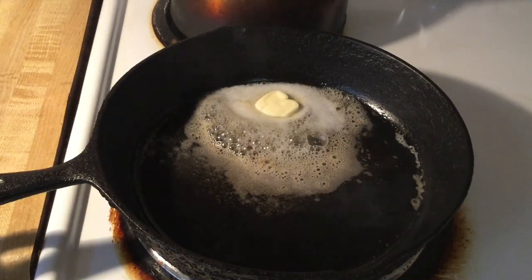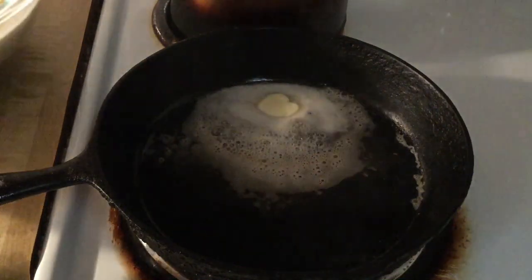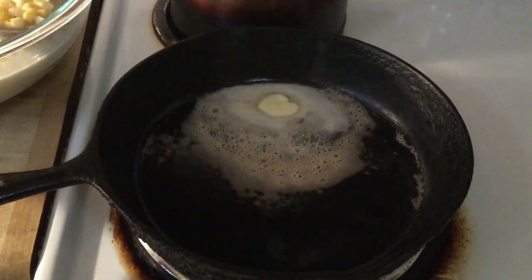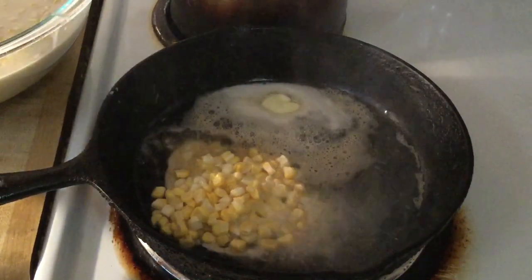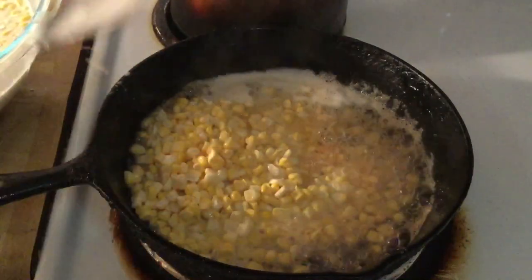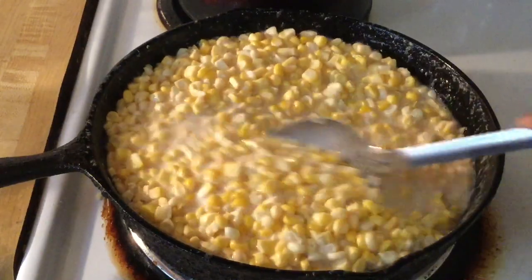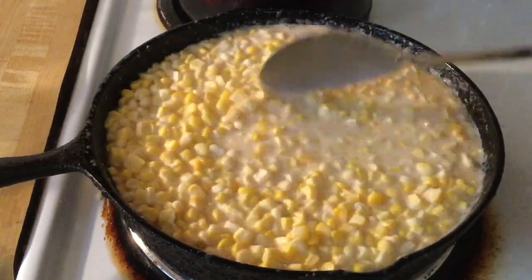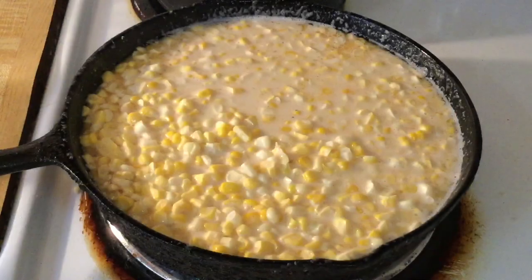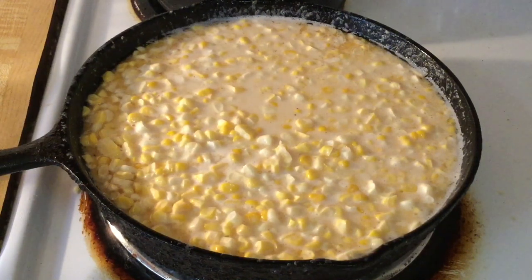All right, now it's time to add in the corn — be very careful. I'm going to give it a quick stir. All we do now is cut the fire down to medium and let it cook for about 15 minutes, uncovered. All right, I'll bring you back.